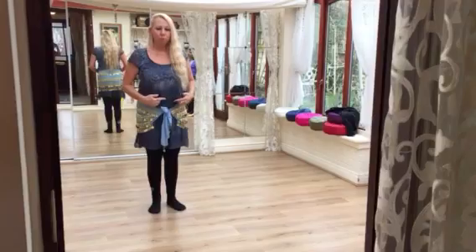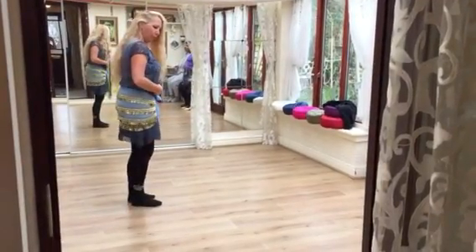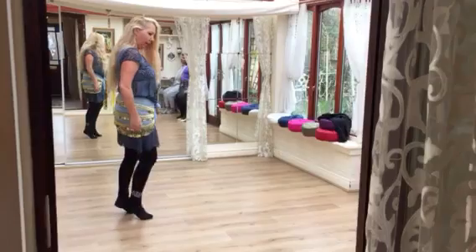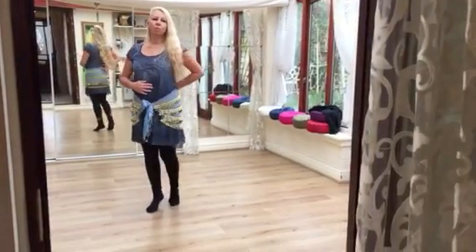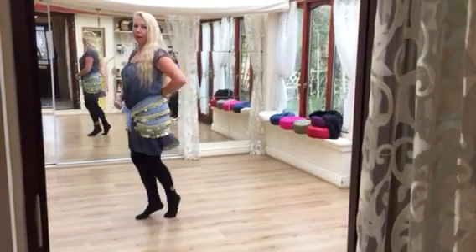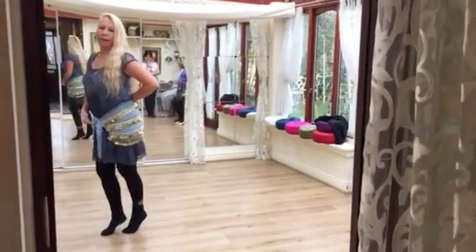And then we do one moving forward, which again is on toe — out, out. So it's out, out, out, out. So I'm dropping the stomach — out, out, out, out.